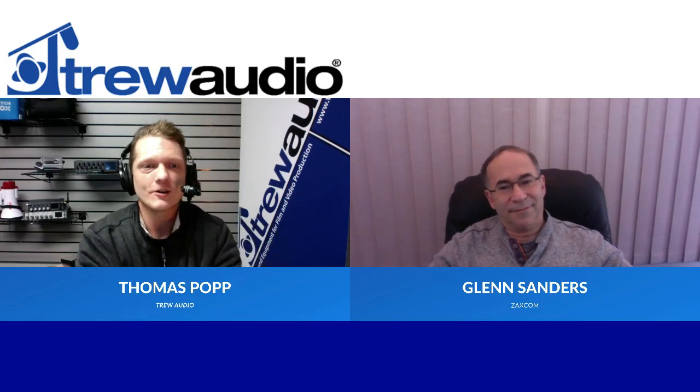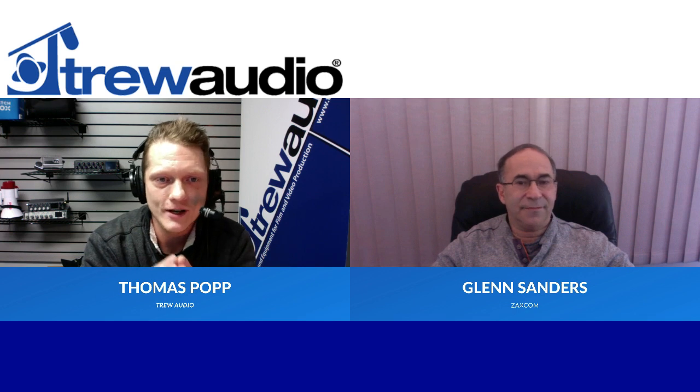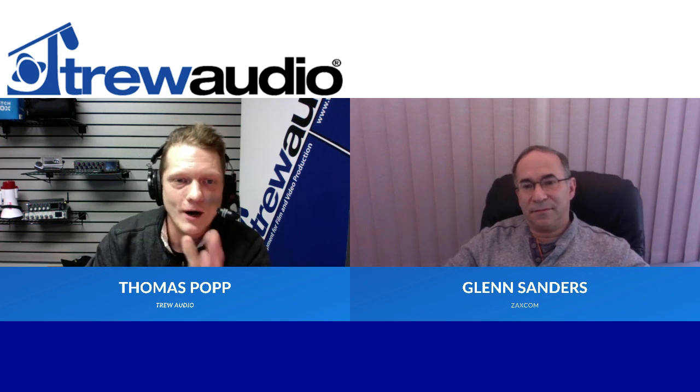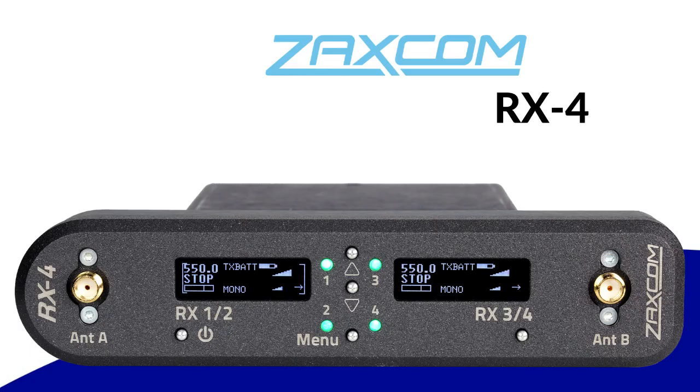Hello everyone and thank you for being here again for another True Audio Presents. I've got a great show for you today — we have an incredible guest you've seen him before, Glenn Sanders. How are you doing today? I'm doing great. It's great to see you today. Thank you for being here. You have a new product that maybe some people have heard through the wind, but today we're going to officially announce it. Talk to me about the RX4.